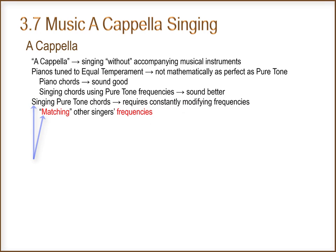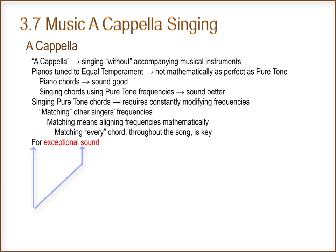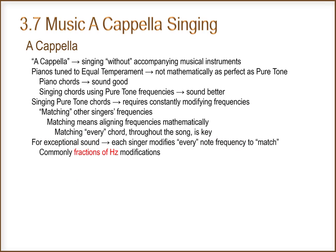Matching other singers' frequencies is important. Matching means aligning frequencies mathematically. Matching every chord throughout the song is key. For exceptional sound, each singer modifies every note frequency to match. Commonly, this is fractions of hertz modifications.